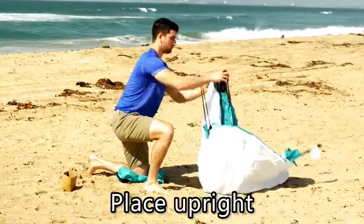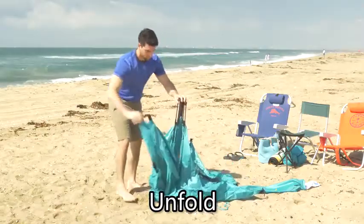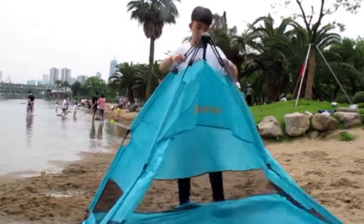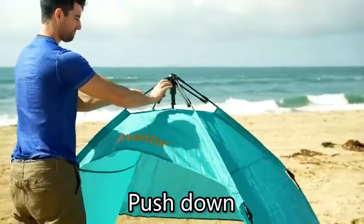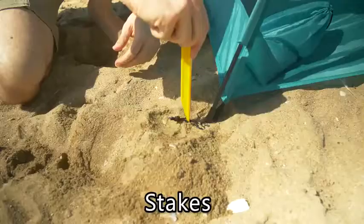Place the tent upright. Unfold all the poles. Grab the two poles at the side of the tent and pull up. The tent opens automatically. Push down the upper hub system on the top to lock it. Four stakes.